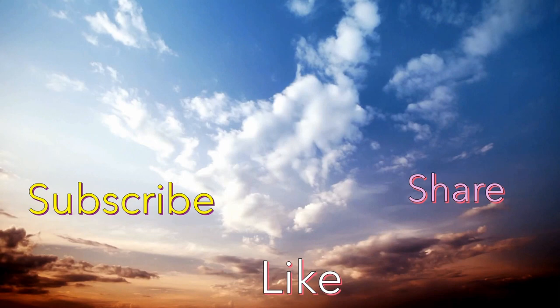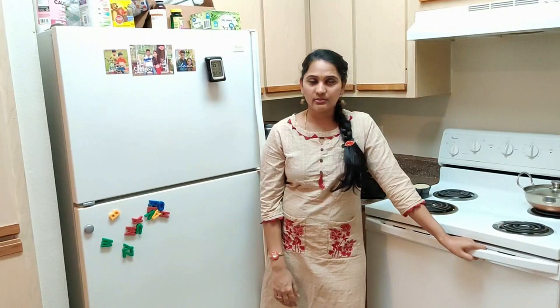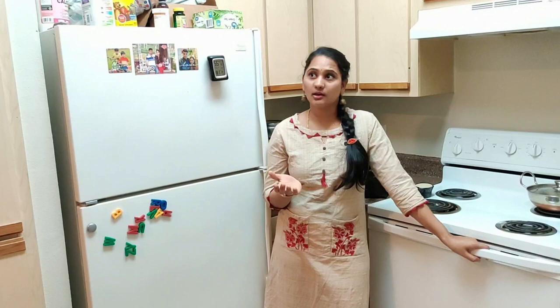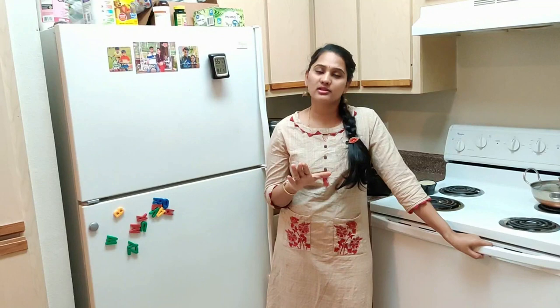Hello everyone! Welcome to my channel, myself Harika. I want to show you a different special item for this day. This is my recipe, especially for kids. I'm going to show you a breakfast for today. We're going to cook breakfast every day. You can cook this recipe for breakfast in 5 minutes.